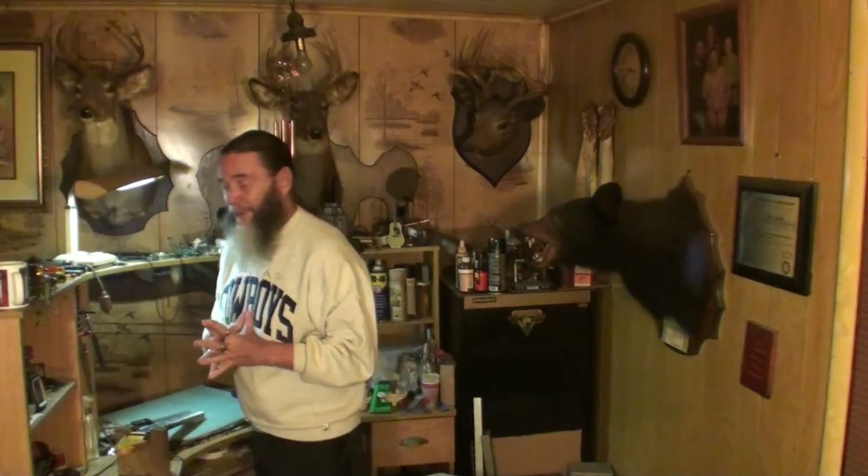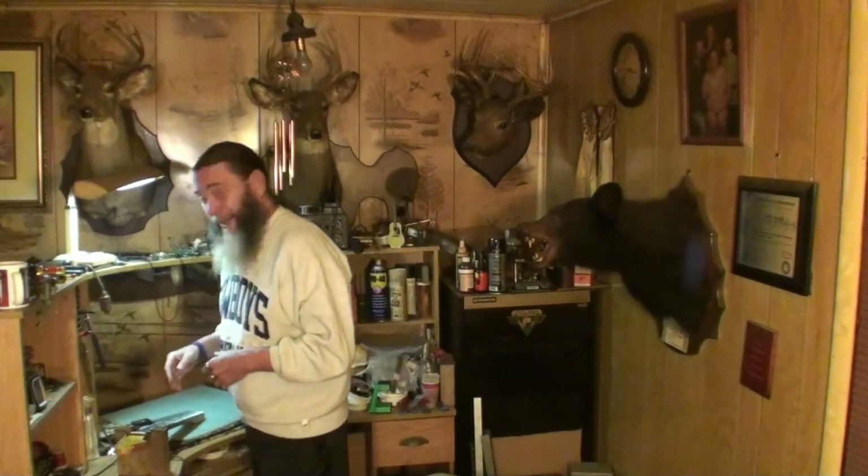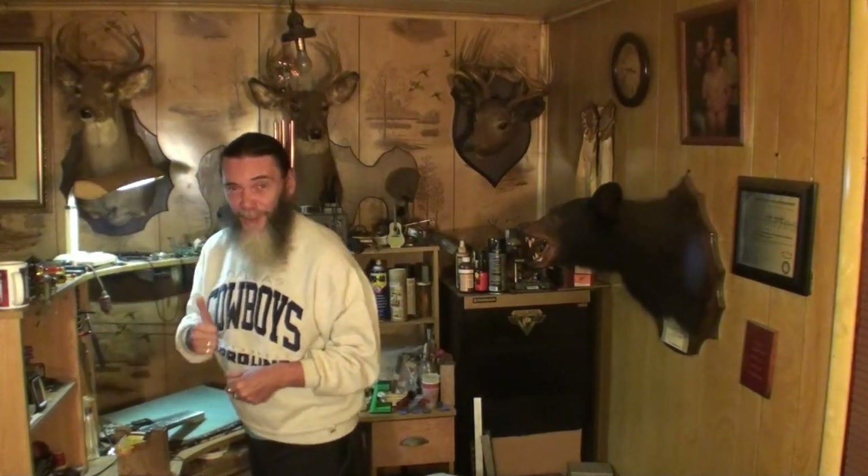Welcome back folks. Thanks for keeping it here and tuning in again. I appreciate you guys watching all these videos and commenting and thumbsing them up.